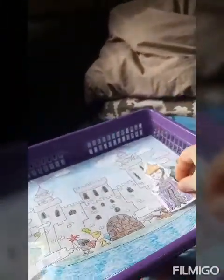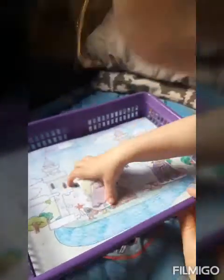Rosie is making her own castle out of some cones. I also made her a sheet showing the different parts of the castle, so she's going to label all the different parts, along with some characters to go with it.